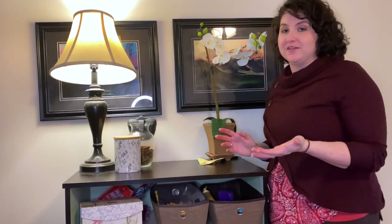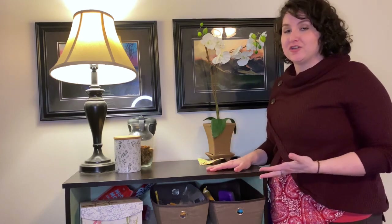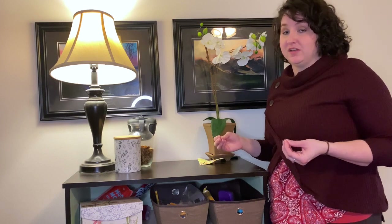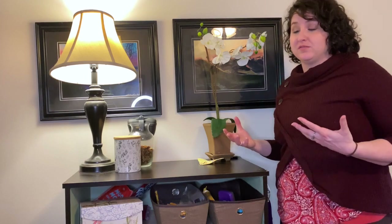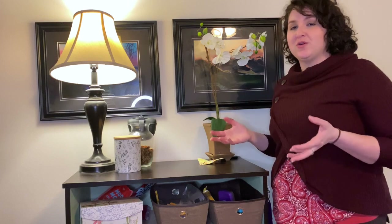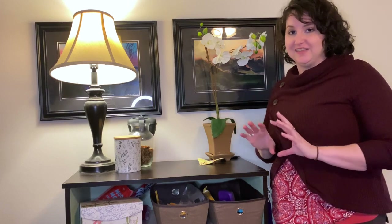Once I figured out that I wanted to store all of my dog's necessities in this piece of furniture, I also knew that I didn't want it to look like a storage unit for dog stuff. So I made sure to decorate it in such a way that it still looks like a nice piece of furniture in my space, but it's also a great way to disguise some of the dog clutter I had lying around.